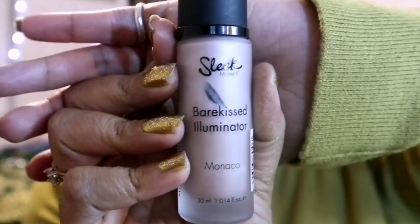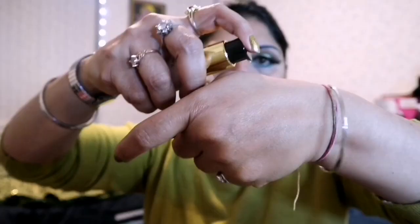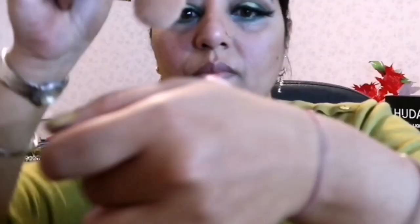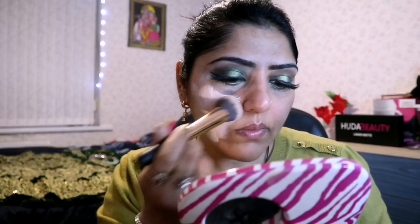This is Sleek Wear Cased Illuminator Monaco, which I am mixing with Max Factor X Facefinity All Day Flawless 3-in-1 Foundation. I am taking 2 pumps of foundation and 2 pumps of illuminator, mixing and applying with a foundation brush from the Olivia Hall brand. The Max Factor X foundation can be used as primer, concealer, and foundation — it has 3-in-1 properties.